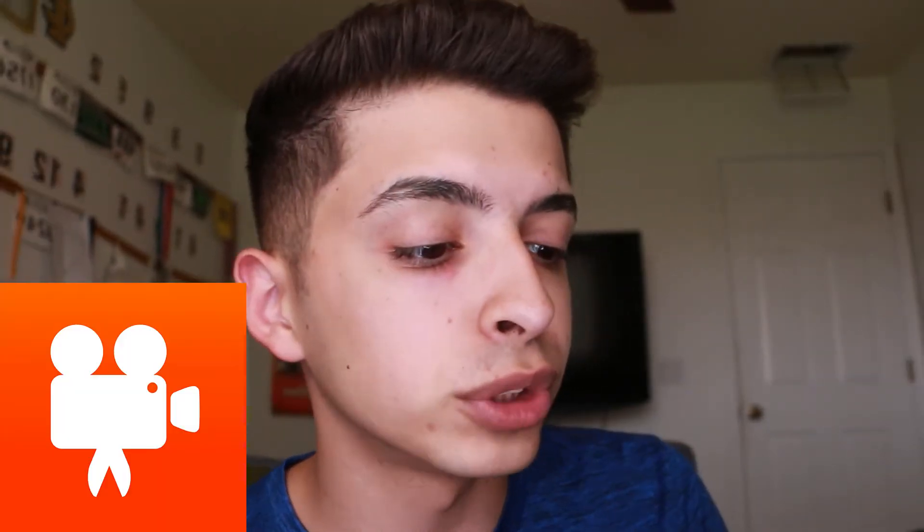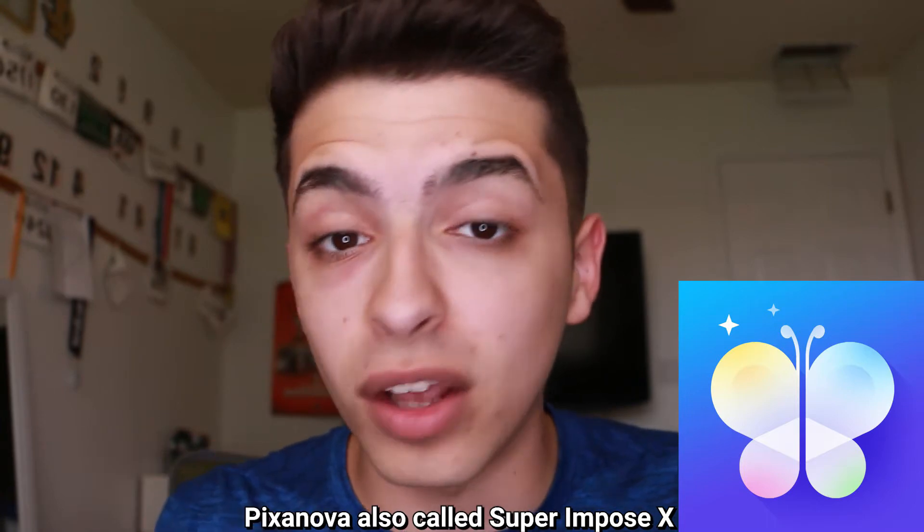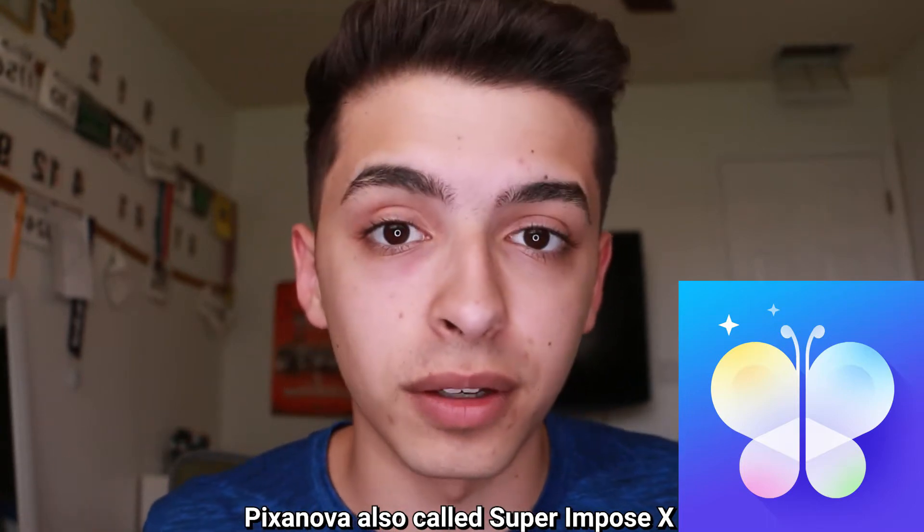I'm gonna give you guys some tips I wish I knew before I started YouTube. The two apps you want to download if you're gonna use your phone are Video Shop and Pixanova. Video Shop is where you edit all your videos — you put in the music, all the cuts. And then Superimposed X is where you edit all your thumbnails. And before you say the quality isn't gonna be that good on a phone, these are the type of videos I've made using my phone.